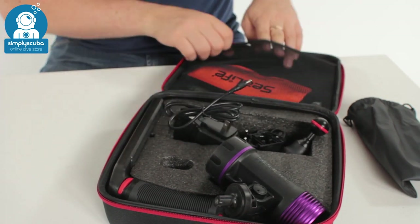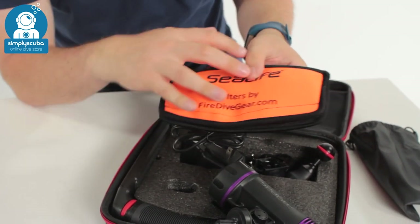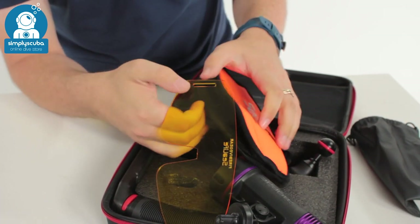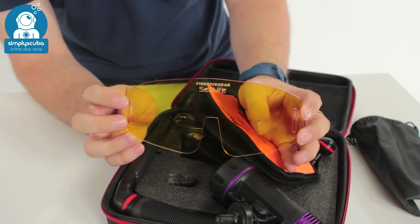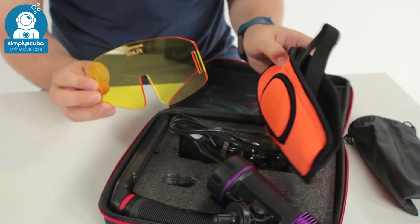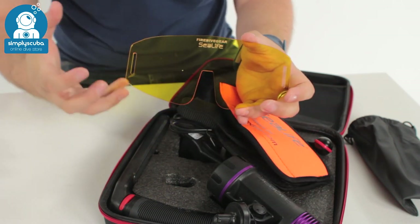In the top we get what starts off as a neoprene slap strap, but inside it's actually protecting the dichroic filter — the yellow filter. This one goes over your mask; you get a pair of elasticated straps that attach onto it, and then that goes over your mask so you can really see the effects.